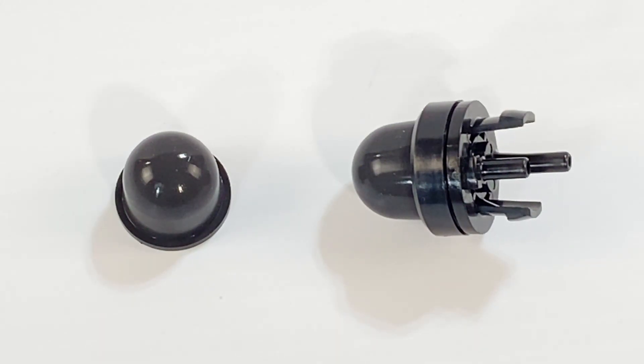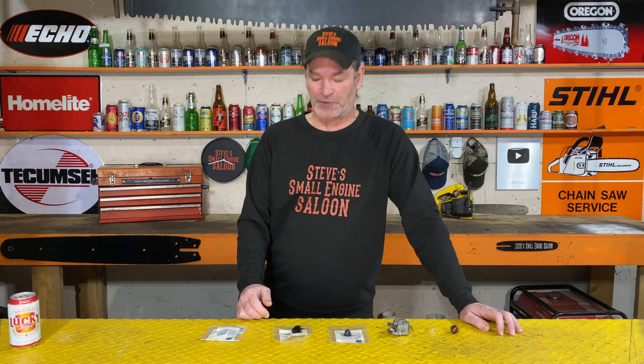So what does Walbro do? They create new bulbs that are actually ethanol-resistant and UV-resistant — these black bulbs right here. What kind of company does that nowadays? Most companies out there build parts like this to fail on purpose so they can sell more parts. Walbro is doing the exact opposite — they are doing this to help people out.